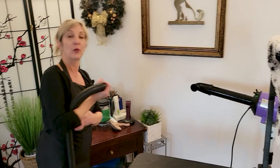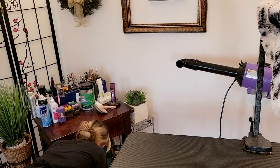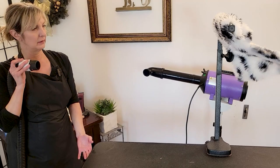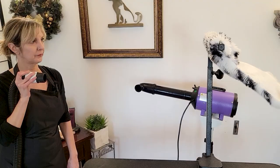Now I'm going to use my K9 II — this is a very powerful dryer. I'm going to show you with one motor and then with two motors. I use this without any reducing nozzle; I get really close to the dogs and keep moving it. This is my go-to dryer. Here it is from the same distance — one motor... and now two motors.